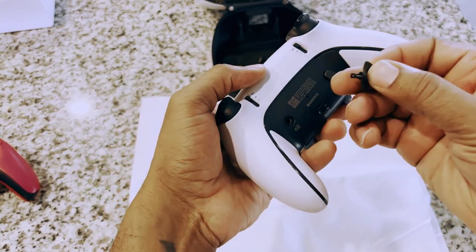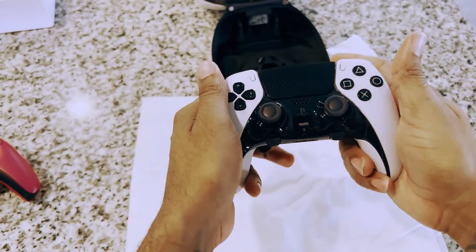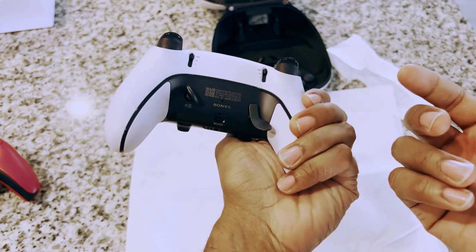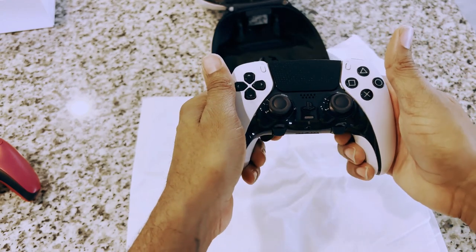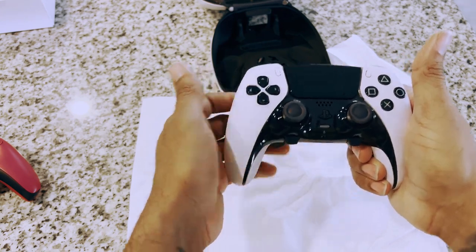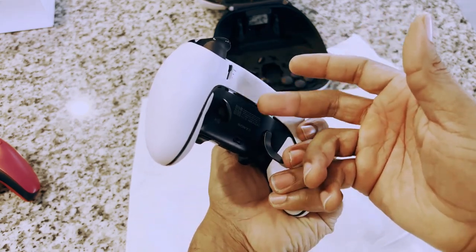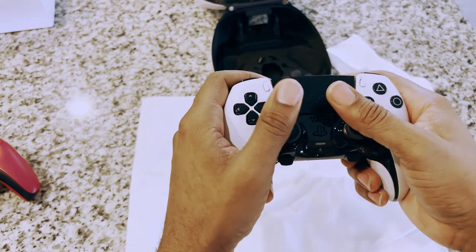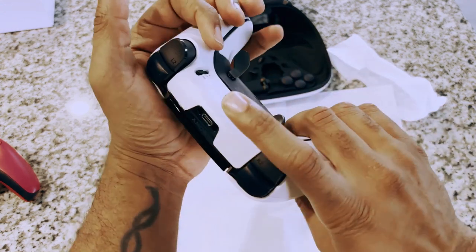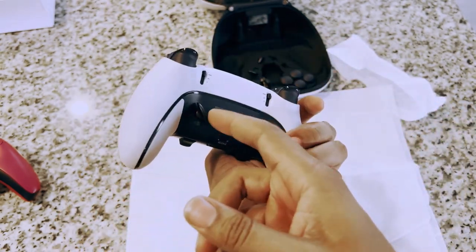You also have another finger button option for the back. I thought you could use both paddle options at the same time, but you can't — it's one or the other. The paddle placement is something to consider: with your hands in the standard position you could hit the paddle by accident, whereas the finger button requires you to physically move your hand up, so it's harder to hit accidentally. I'll probably stick with the finger button over the paddles.